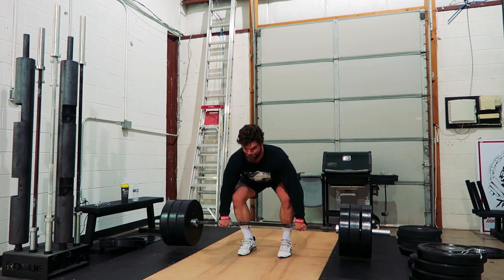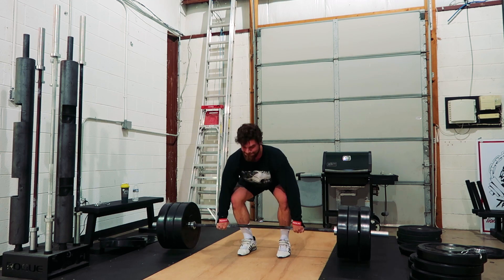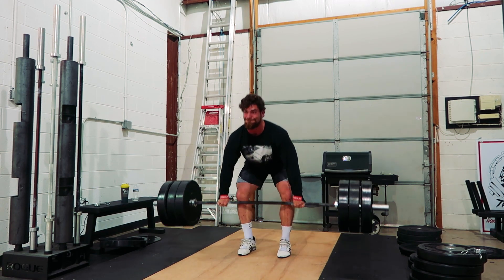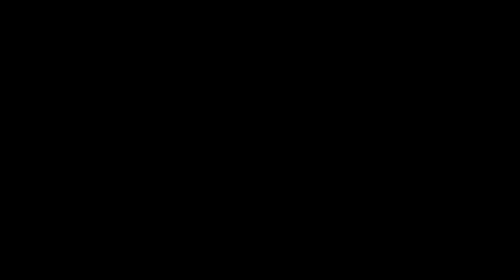A lot of programs will put clean pulls or snatch pulls at over 100%. However, I do not think you should go over 100% of your one rep max if you can't keep that form. Make sure you're working at a weight to maintain that form and increase the weight as your form stays perfect.